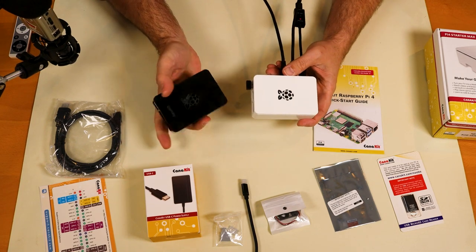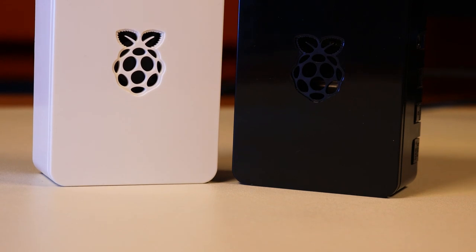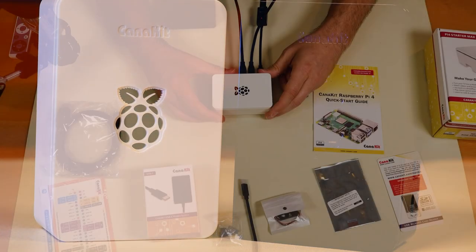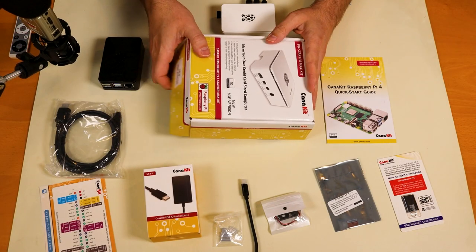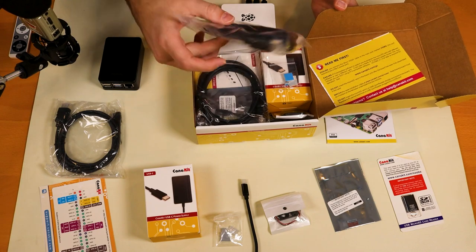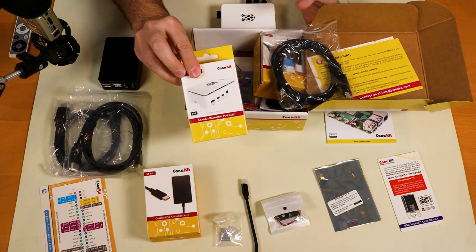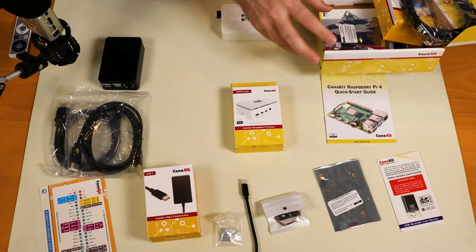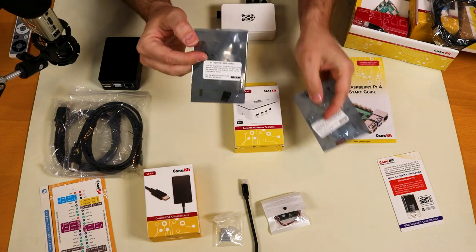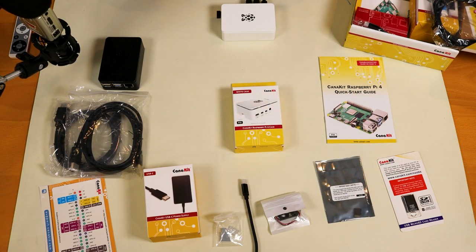Here we can see the CanaKit Pi 4 black case versus the CanaKit Pi 4 white case. I personally prefer the white case, which is the one that comes in the Starter Max Kit. The Starter Max Kit comes with everything in the Pro Kit, except it includes an additional HDMI cable, the white Raspberry Pi 4 case instead of the black one, and a 64 gig micro SD card instead of the 32 gig.